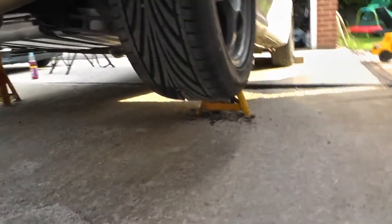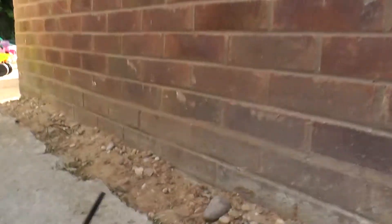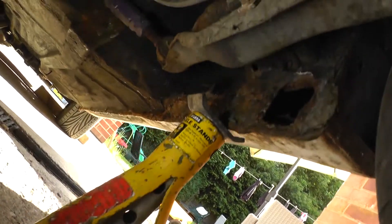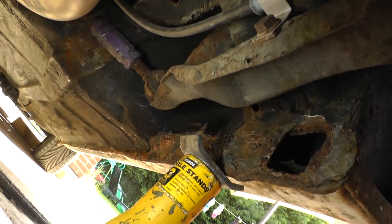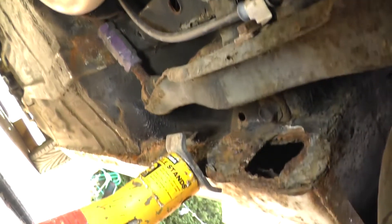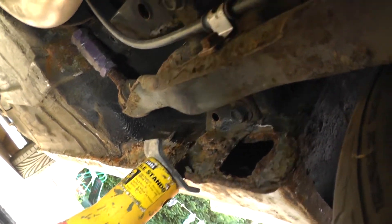Going to the other side there's bubbling there, and more rust there. If I go underneath you can see what's going on — there's a big hole there. That's next to the suspension pickup point, so that's why it's failed the MOT. It's going to need quite a substantial repair.